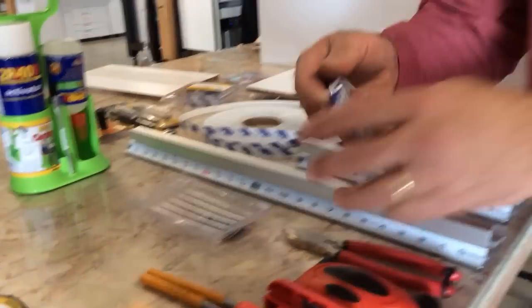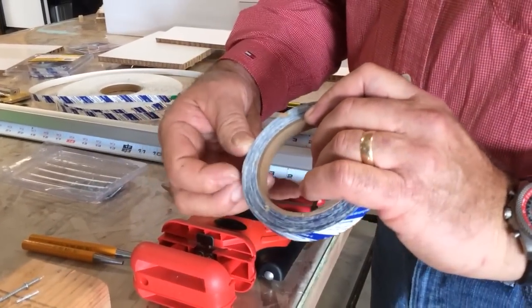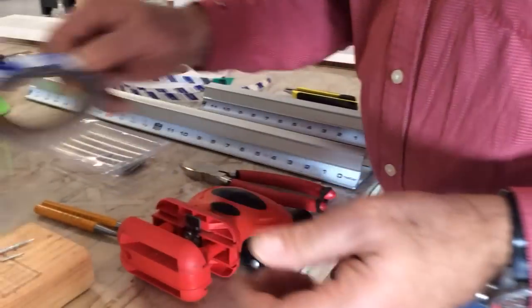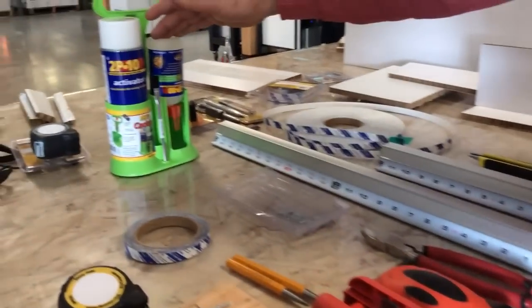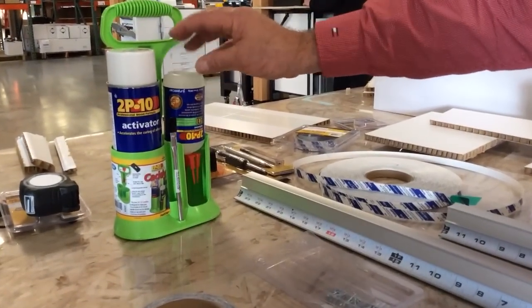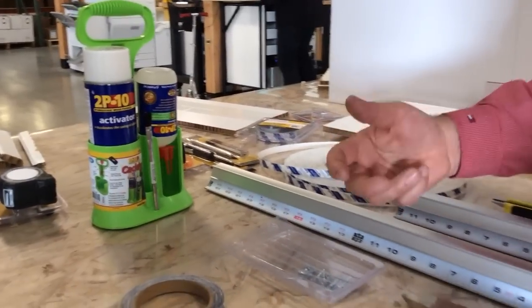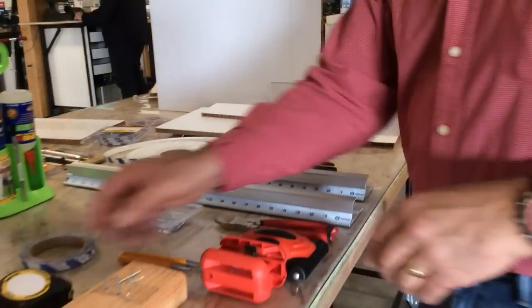Then, of course, the speed tape, which was fantastic. This is an acrylic transfer adhesive, 5.5 mils, which is great for joining the panel together. Our 2P10 cyanoacrylate glue allows you to put a little drop of glue on there, spray the activator — two-part, 10-second set, 30 seconds cured to about 5,000 PSI.